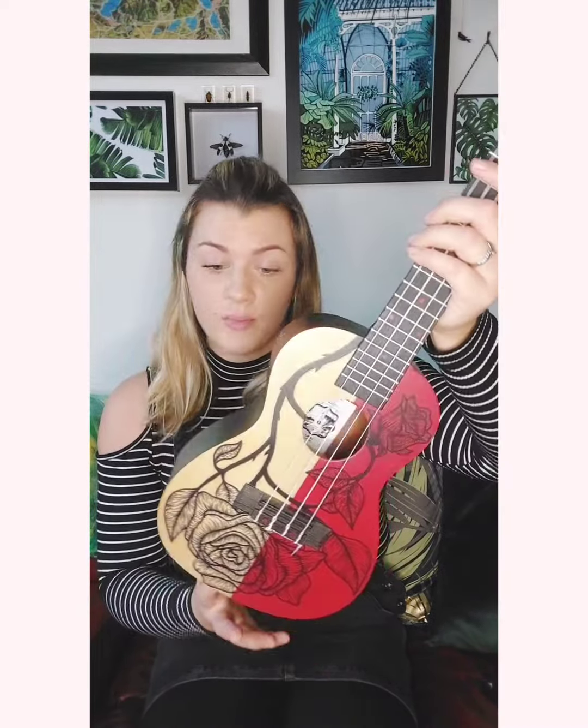This is a concert size, and the back is really nice — I love that it's all black. It's really smooth, really well painted, which is a plus because I have seen some stinkers, I tell you.